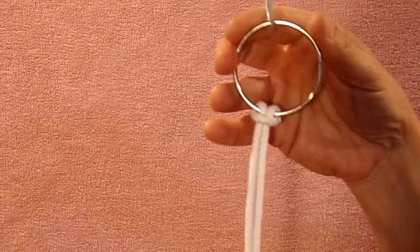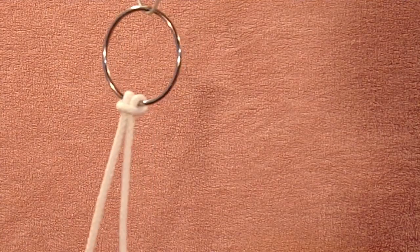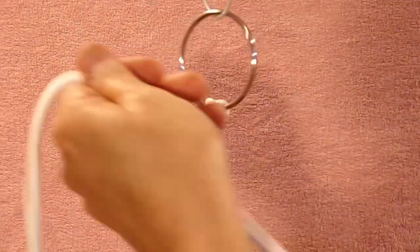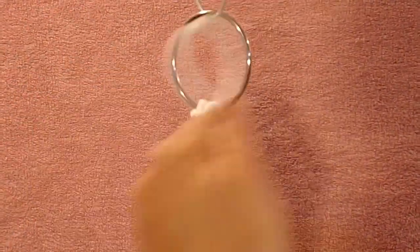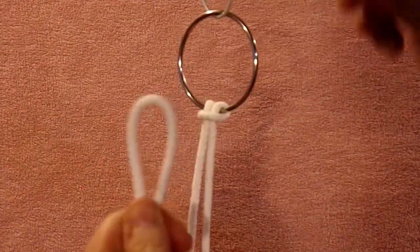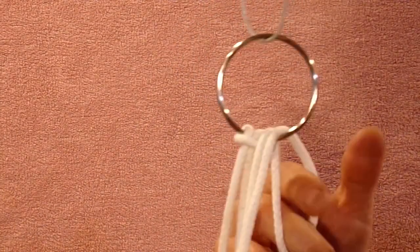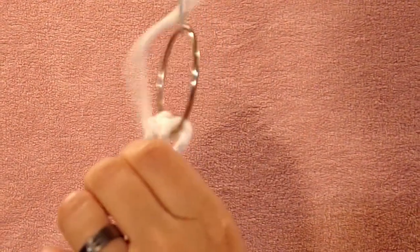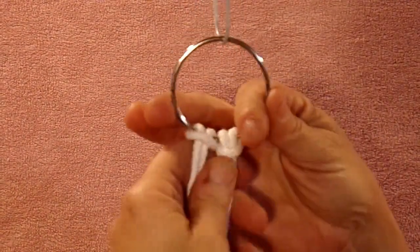Now I'm going to show you how to attach the rope. It's called a lark's head knot. What you're going to do is take your two ends and put them together, then feed it back down through your hand until you come to a loop. Put your loop through your ring, pull it down, put your fingers through the loop, grab the tails, pull them through, and pull the tails tight. And you have a lark's head knot.